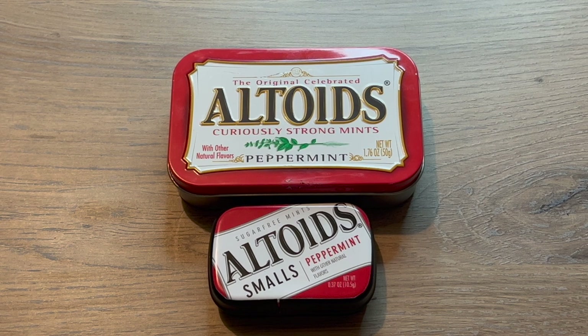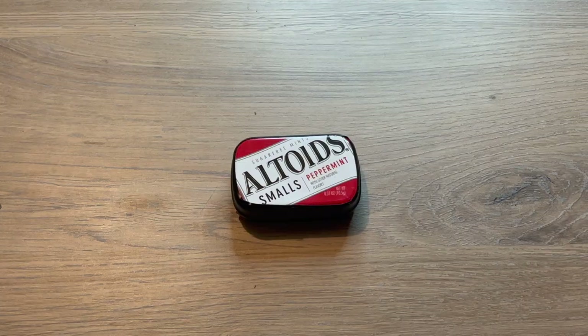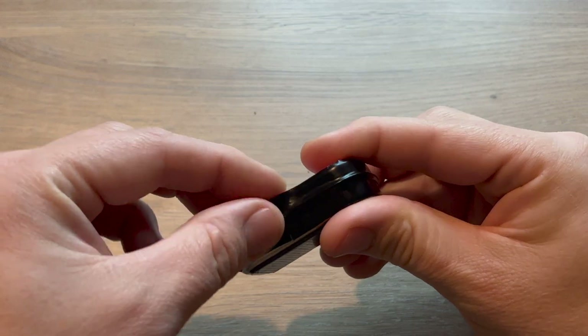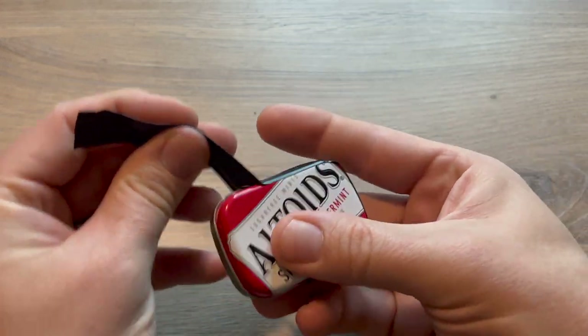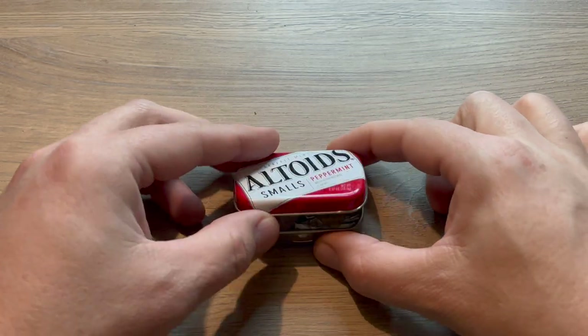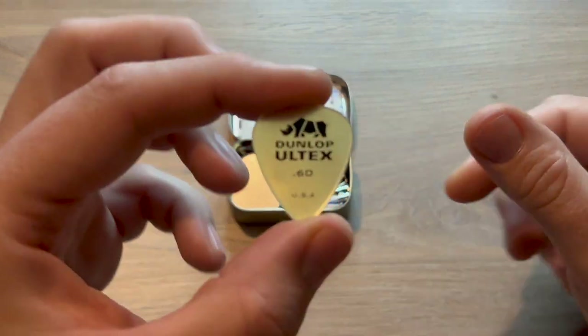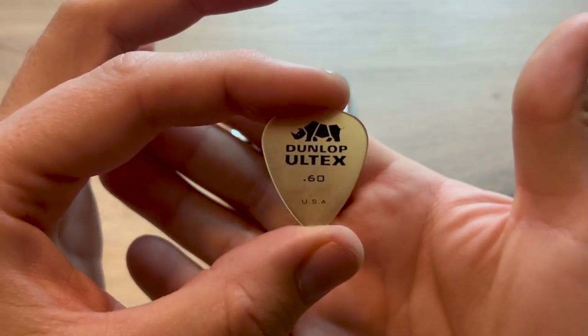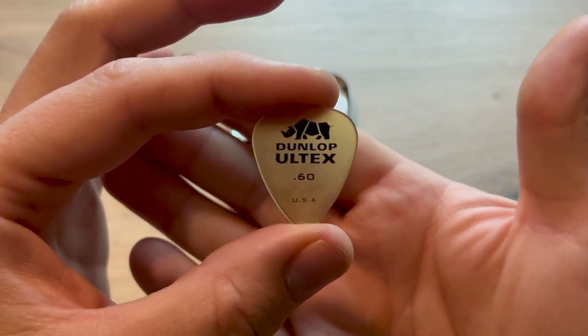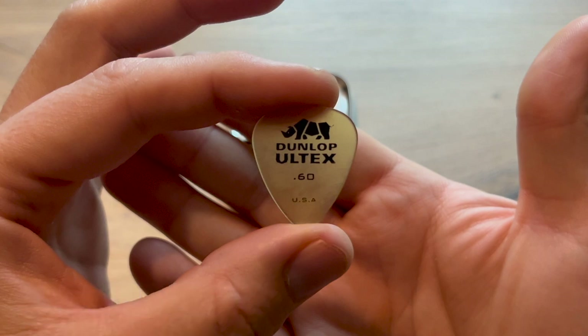What I chose to add was based solely on my location and the weather for this time of year. Let's have a look inside. I wrapped the outside of the tin in electrical tape to keep it from shaking open and to give it a little bit of waterproofing. The first item I included was a guitar pick. Guitar picks are made from cellulose and burn very well. I find that the thinner picks actually work best for this.